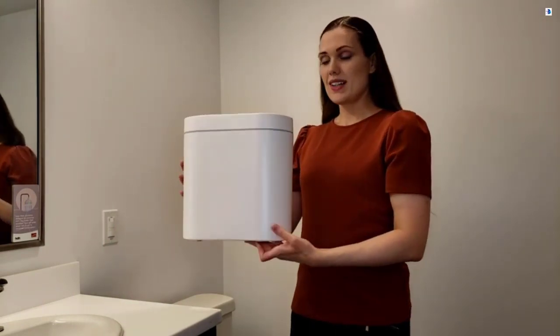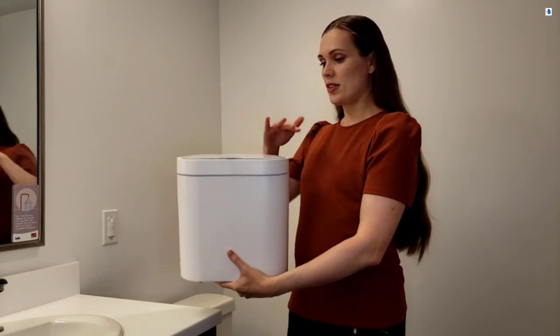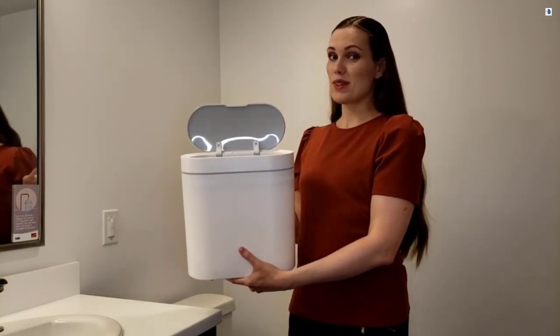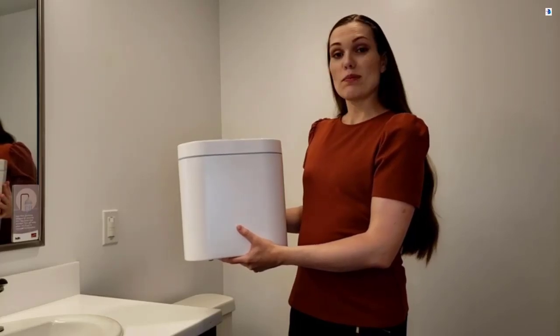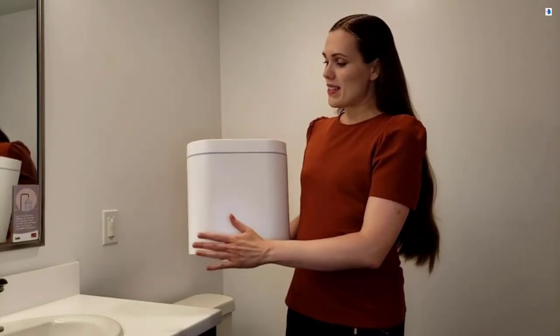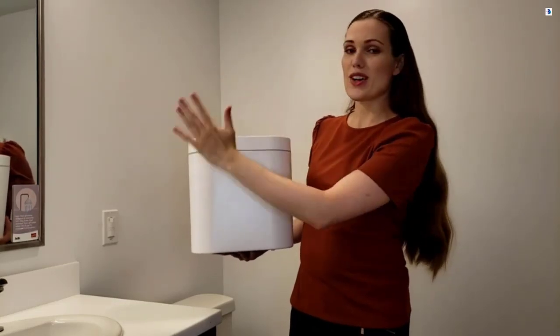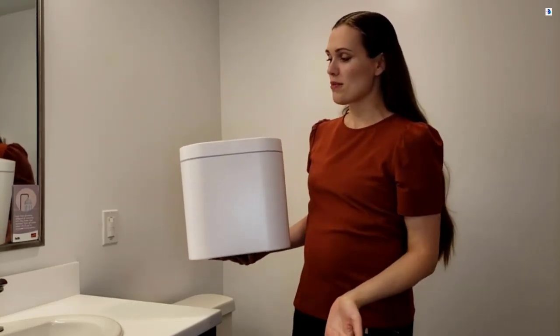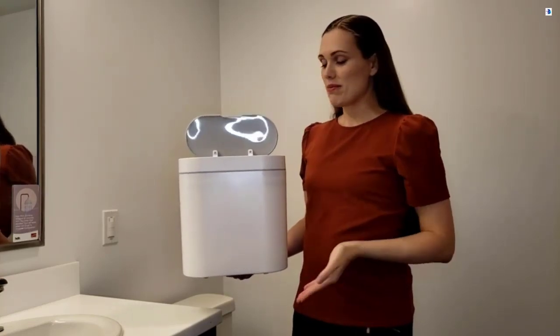This is the slim design. Super easy to operate. It also prevents your pets from opening it — they can run in front of it and you don't have to worry about them getting into the trash. Only when you wave your hand on top does it open.